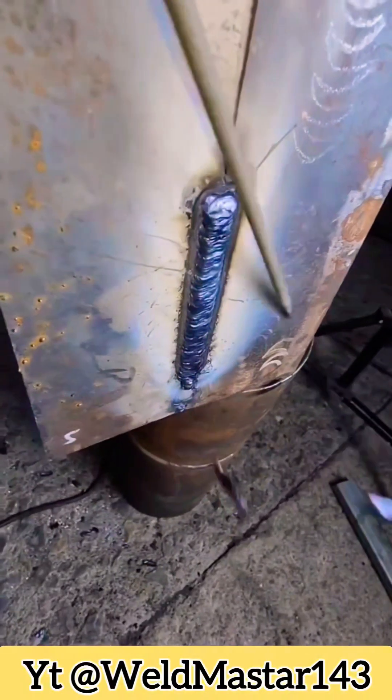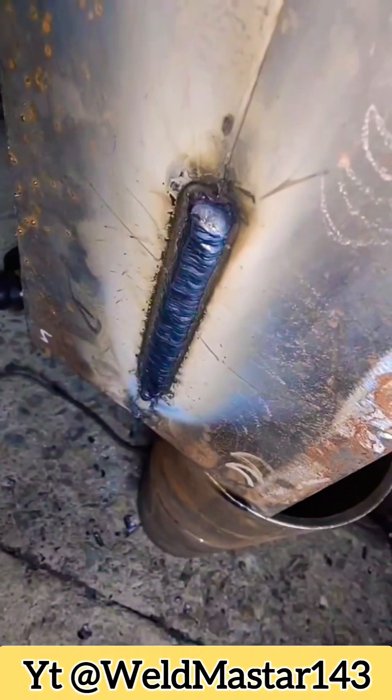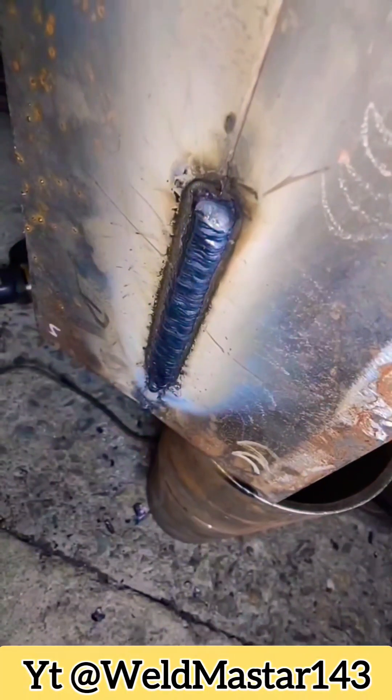I hope this video can help friends who are learning welding. If you enjoyed it, please give a like. I share practical welding tips and videos every day. Thank you all for your support.